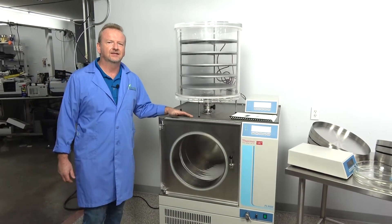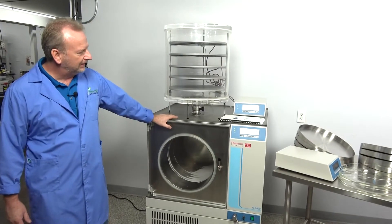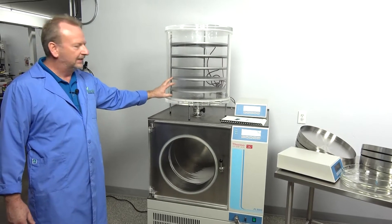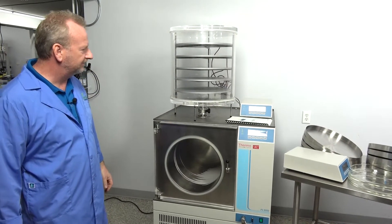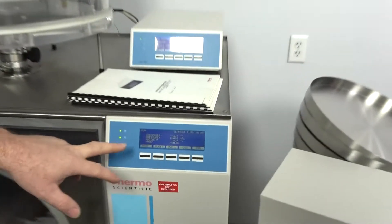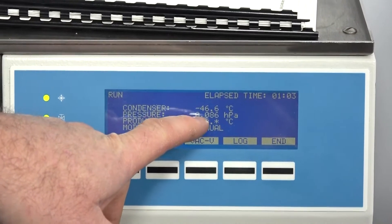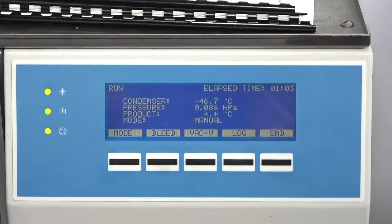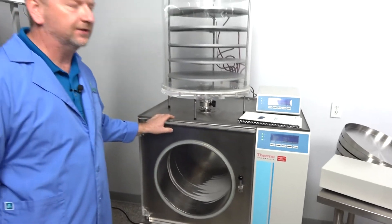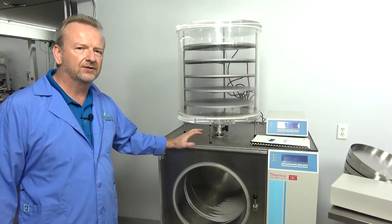Hi, I'm Rich with New Life Scientific and today we're shooting a video of this Thermo Scientific PL9000. It's a really nice freeze dryer that has a huge drying chamber. The chamber itself gets to typical temperatures of about negative 46 to negative 48, as you can see here, and the vacuum pressure is pulling down really well. We're actually using an Edwards XDS 10 scroll pump so there's no oil changes needed on this machine like there would be on a rotary type vacuum pump, which makes it nice.